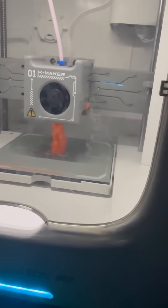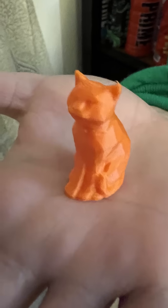Let's see what we made today. Whoa! This is so cute. Wow! We can't wait to make more! Can you make more?